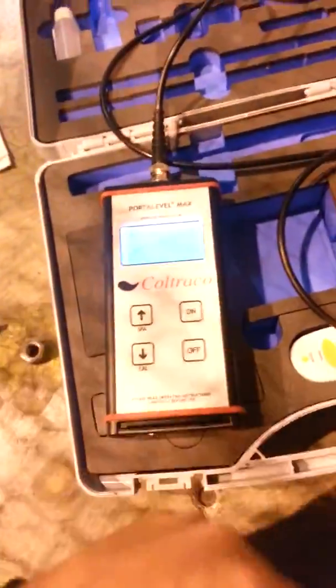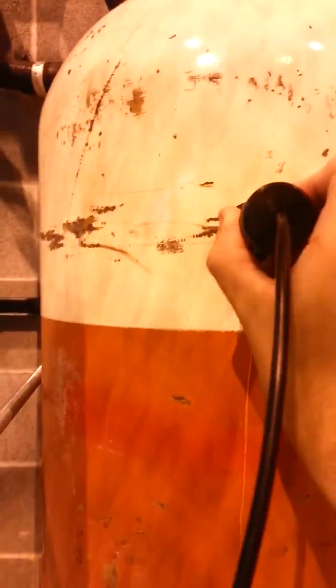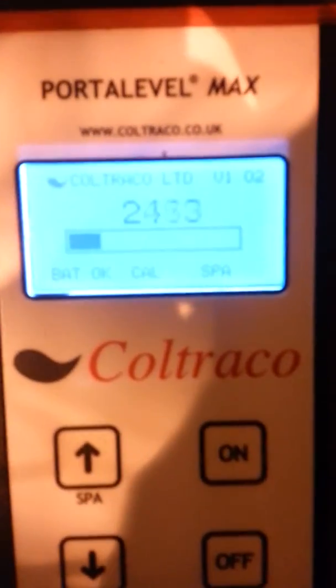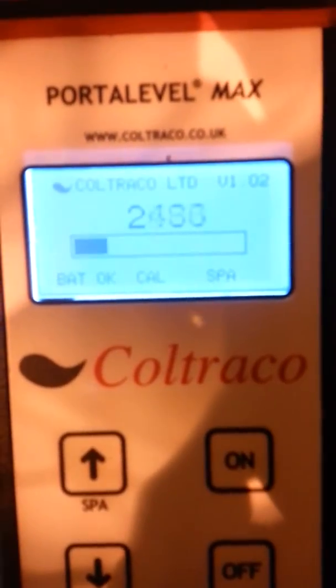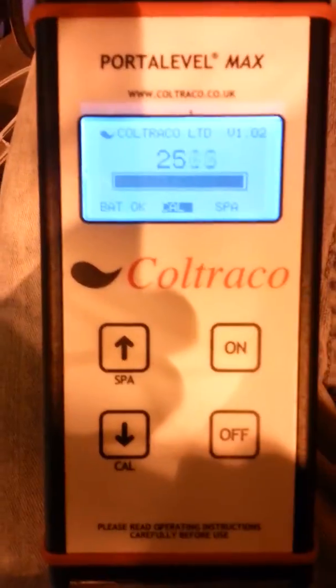I got the device. I'm turning it on, waiting for it to zero out, and it has. I'm placing it above where I know the liquid level is, and the readings I'm getting are in the 2400-2500 range. It's fluctuating a little bit. I'm going to calibrate at this point.